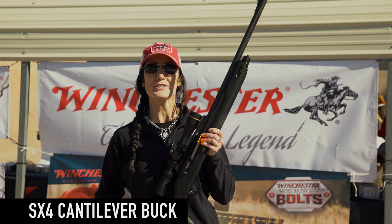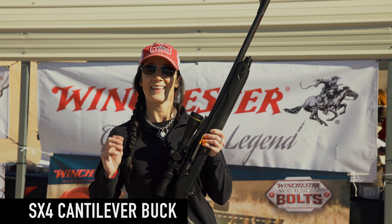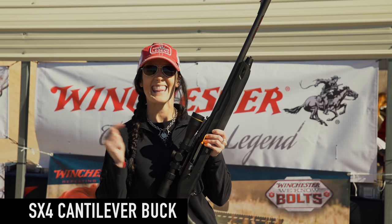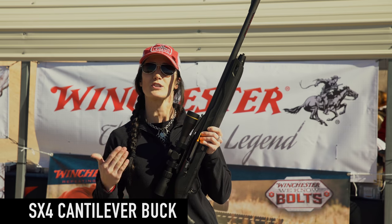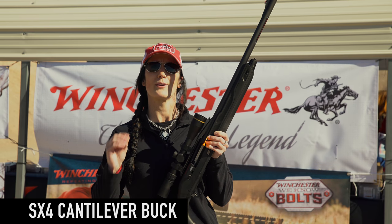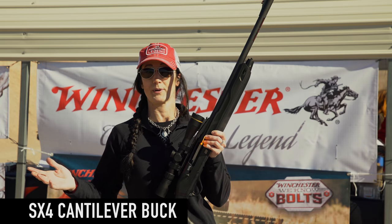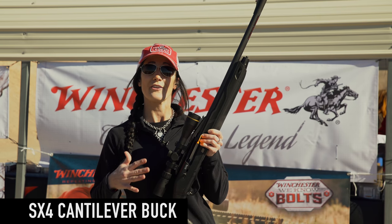One of my favorites from Winchester is the new SX4 cantilever buck. Now this is an awesome slug gun. If you're in the market for a slug gun, this is something you want to have. They put a 22-inch barrel so that way you get wonderful accuracy with two and three quarter and three inch subos or slugs.